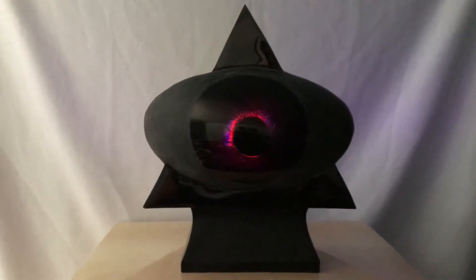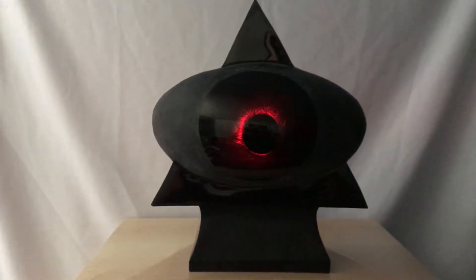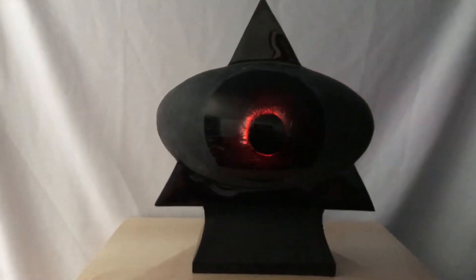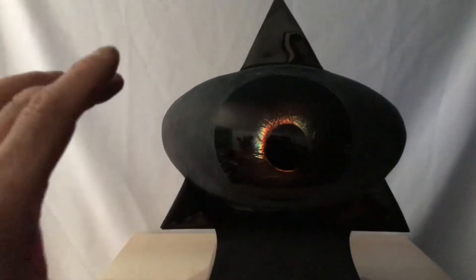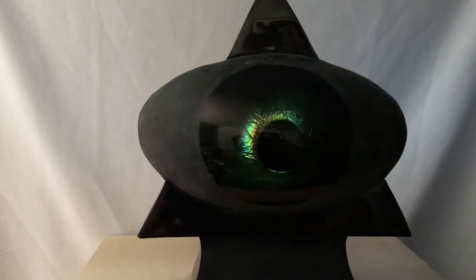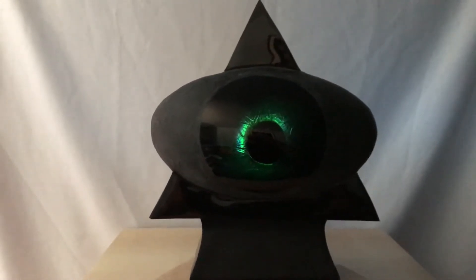The sculpture is titled The Mind's Eye. I carved it out of obsidian, which is volcanic glass. The sculpture is about 15 inches tall and the iris is about six and a half inches in diameter. It is very polished and very thin, about one-eighth of an inch thick.